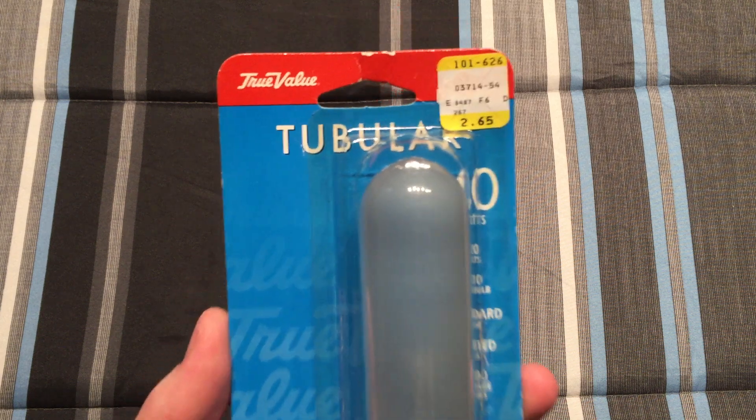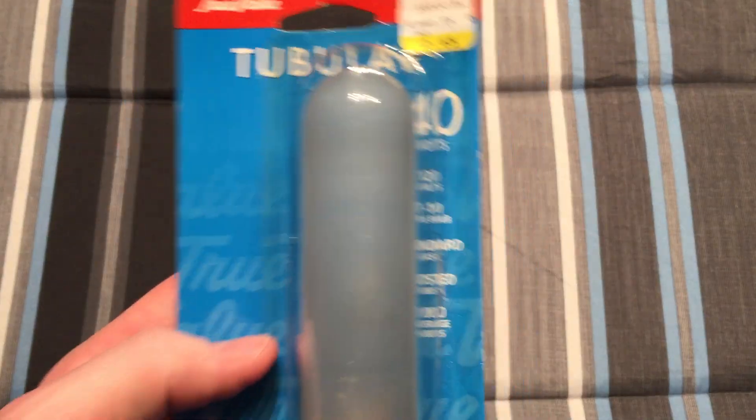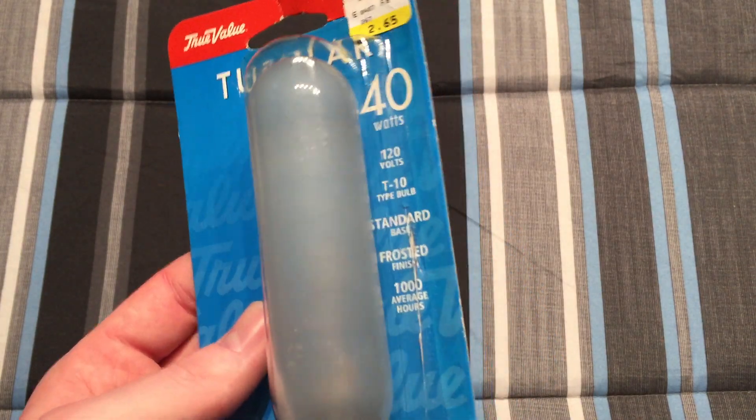Hello everybody. Today I'm going to show you this True Value tubular 40 watt incandescent piano bulb.